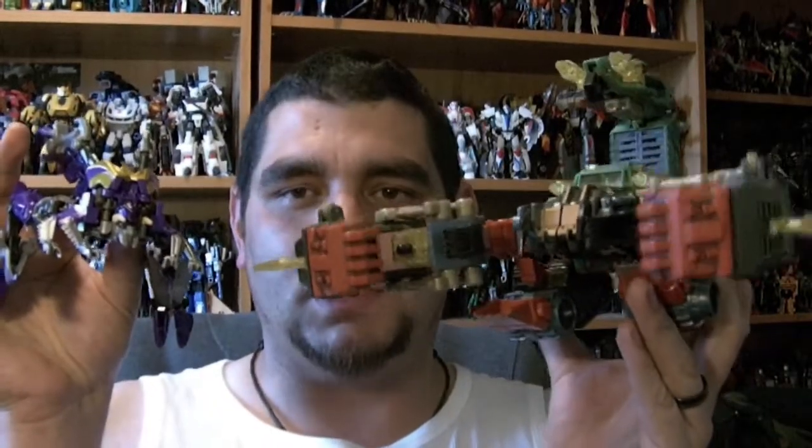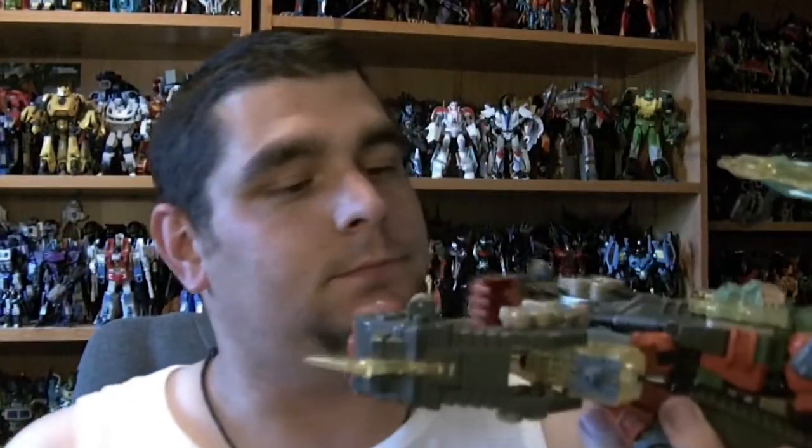And Predaking just fell over — there's a size comparison for you. Deluxe class Kickback. He's standard deluxe size — quite big actually. You can make him even taller with his legs, which extend to some stupid articulation points, making him a lot bigger.